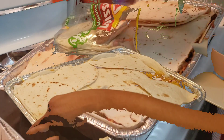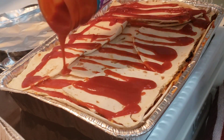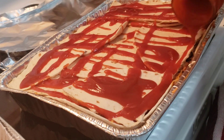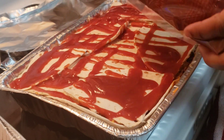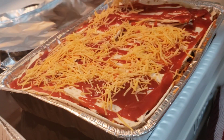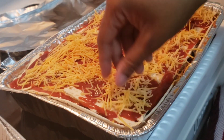My plan was to put enchilada sauce on top, but I have to make do with what I've got. So I'm putting taco sauce on top, spreading it all around, then topping it off with some cheese. I'll cover it with foil and let it bake for about 15 to 20 minutes, since everything is already cooked.